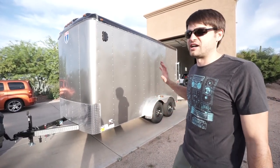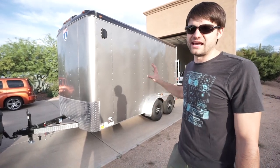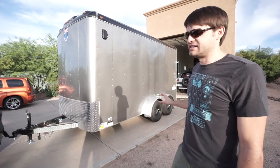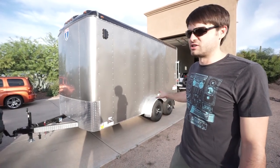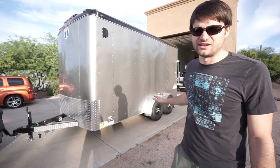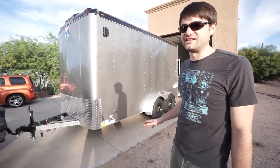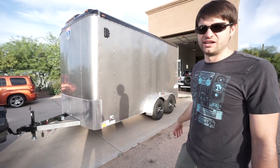I know a lot of contractors that carry heavy stuff get the 10,000-pound version of this trailer, but it's just not necessary for us. It does have trailer brakes on it, which is great for slowing down. When it's empty, it's almost too much braking power — we had to adjust the brake controller down a lot to keep the tires from skidding.